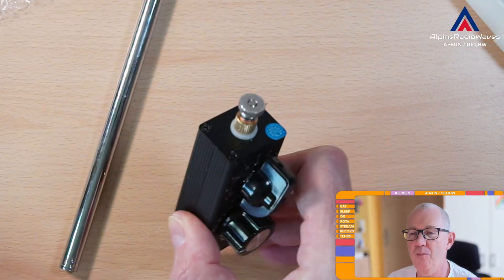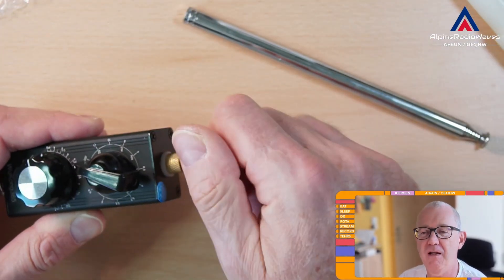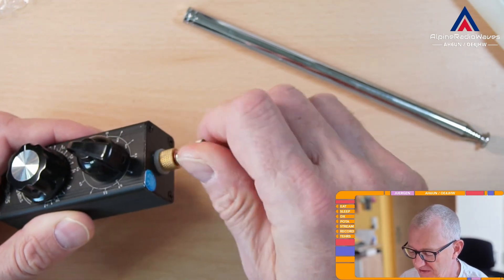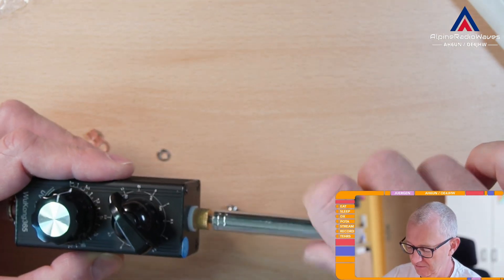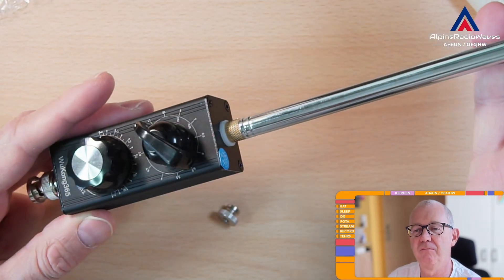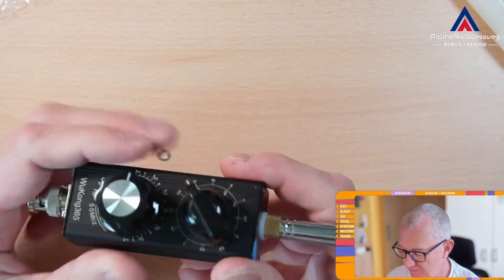Here at the top is where you can screw the telescope on, and you can also attach a wire antenna. Let me screw this on so you get an idea how it looks like. Here we go. This is very solid — it's a metal housing. It's very stable.